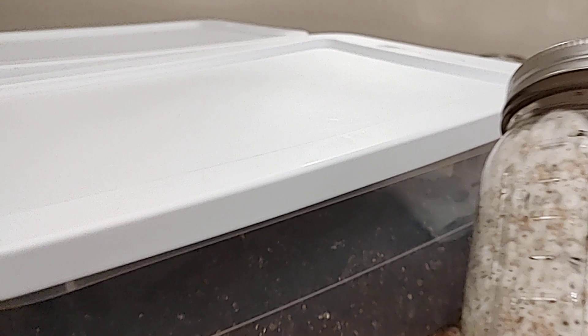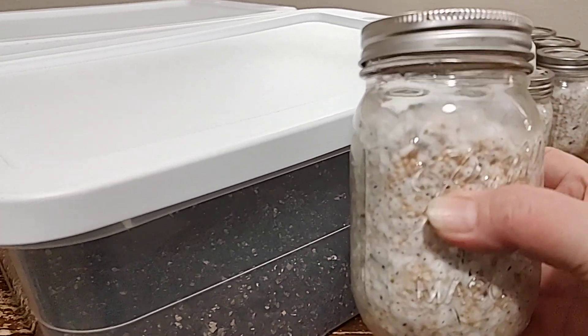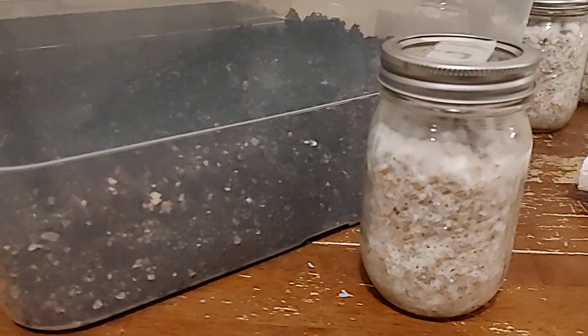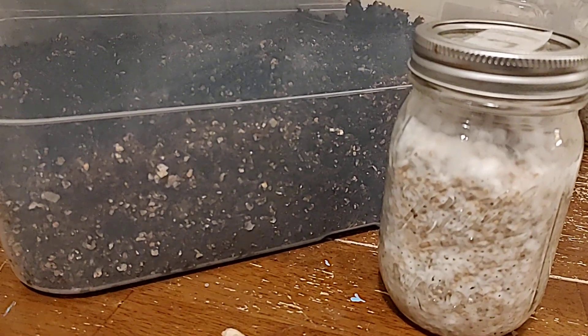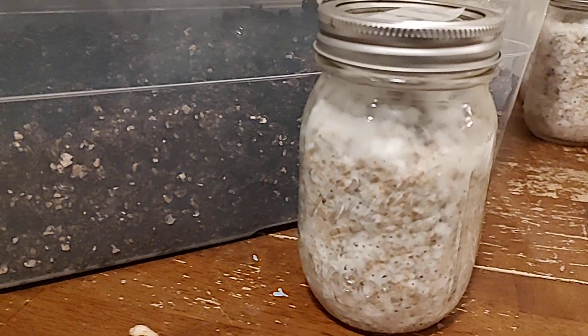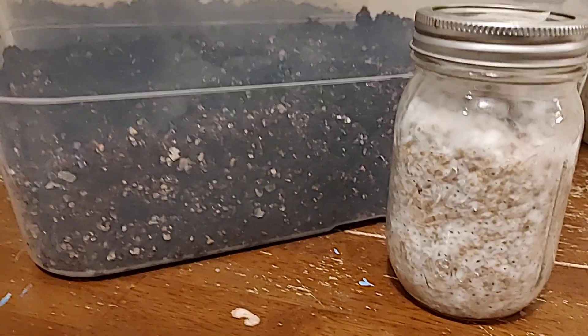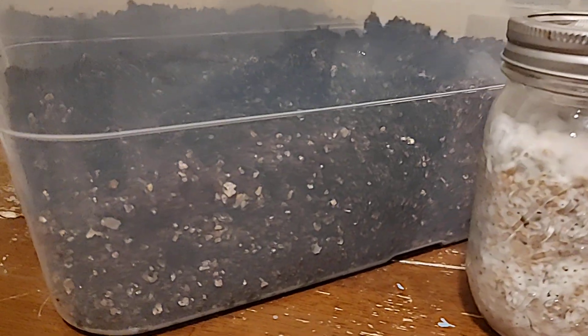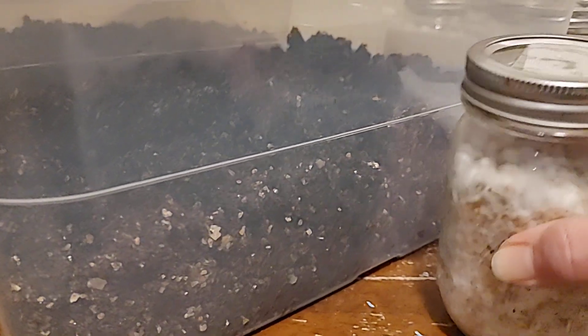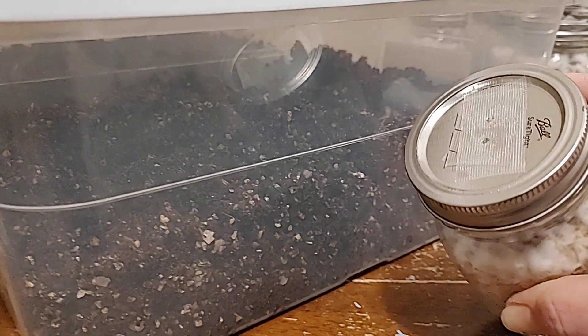We have our WBS — our wild bird seed — that has colonized and it actually looks really good. This is a really rare type of fungi mushroom and it looks perfect. We're very pleased, and what I will do is take the lid off the jar.